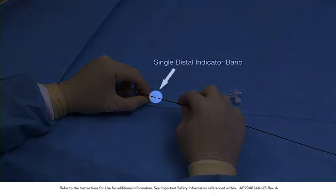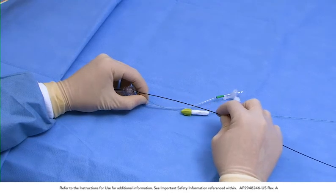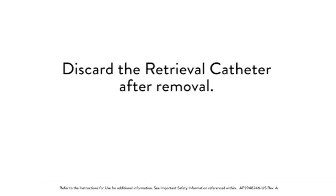Notice the single distal indicator band is positioned 15 cm from the rapid exchange exit port and the twin distal indicator bands are located 5 cm from the rapid exchange exit port to aid catheter after retrieval. Open the hemostasis valve after the twin distal indicator bands become visible. Discard the retrieval catheter after removal.